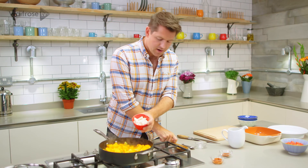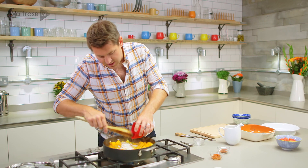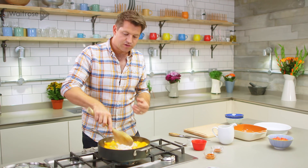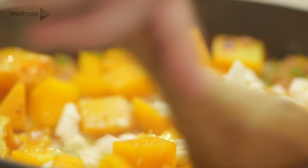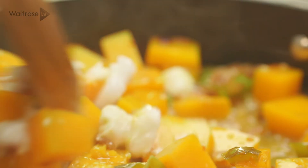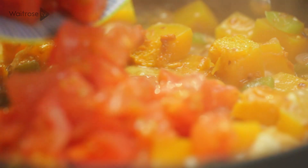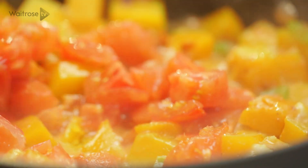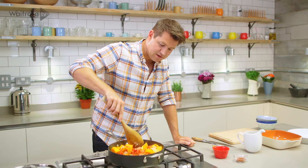Then in with some coconut — I'm using coconut cream which comes in a block — and that will thicken the sauce as it cooks and add a really creamy texture to the filling of the pie. As that melts, in goes some sun-dried tomato paste and then some chopped fresh tomatoes as well. At this stage you just need to cook it out until the coconut cream is melted and coated everything evenly.